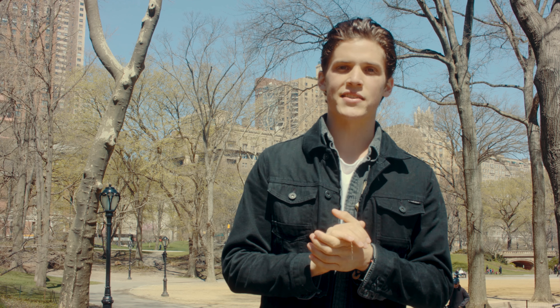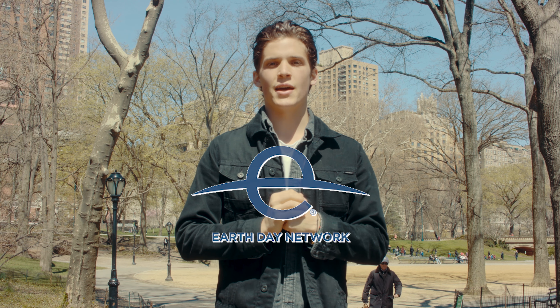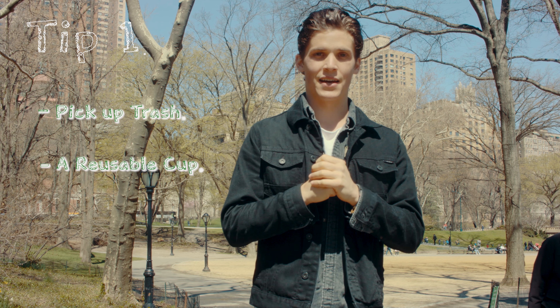Hey, what's up? I'm Max Lamont. I'm a zero waste vegan chef here in New York City. I'm taking over the Instagram for Earth Day Network today and I'm going to give you top 10 tips to live a more sustainable life.